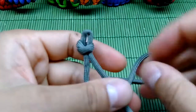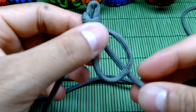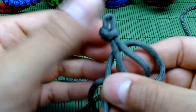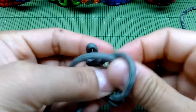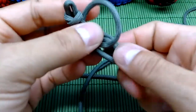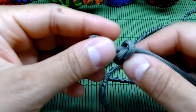When done, take again the left string, pull it on top of the right one, and make the loop. But this time you want this right string going under the left one and through the right loop — and this is the snake knot. Now just tighten it up and cut the slack.